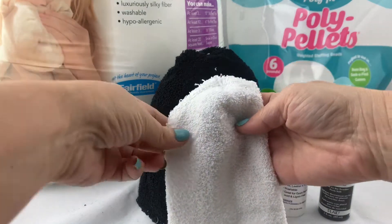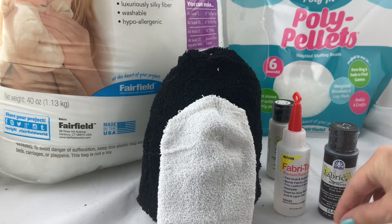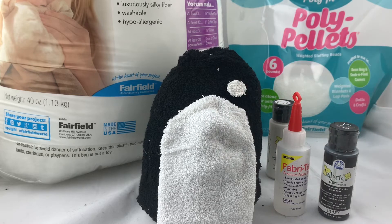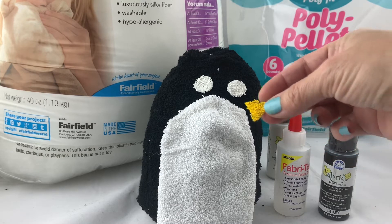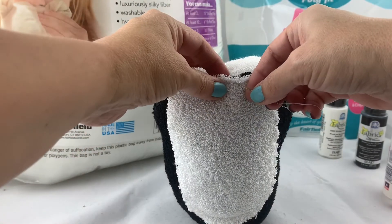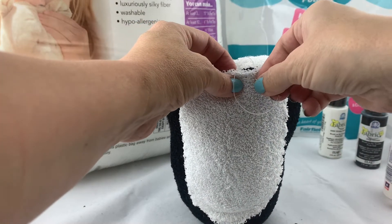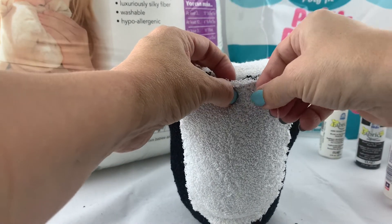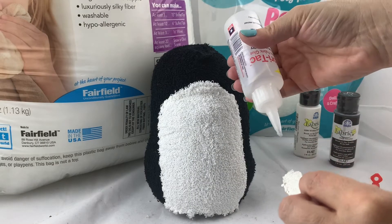For the penguin I'm going to be using the toe end of a sock to make his little belly, and then I will be stitching that on. I've also cut some circles from fabric — I used the sock fabric and since it's so messy I painted it with white fabric paint to keep it from fraying, but you could also use felt fabric so it won't be so messy. I've painted a little yellow beak to put on the penguin. I'm going to stitch the belly of the penguin in place and then use fabric glue to add the eyes and the beak to his cute little face.